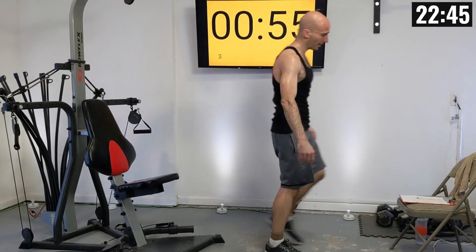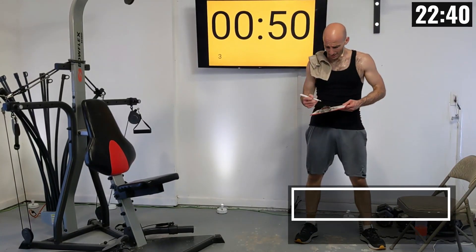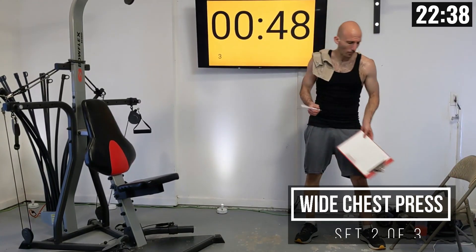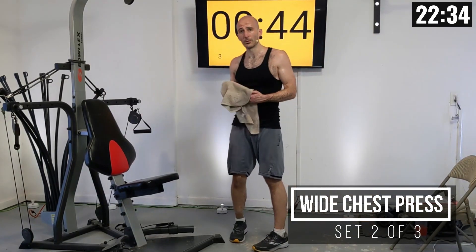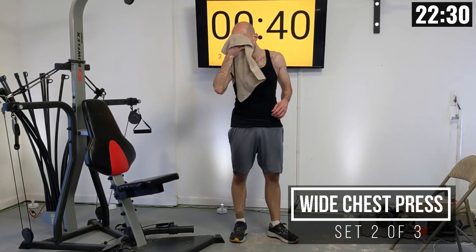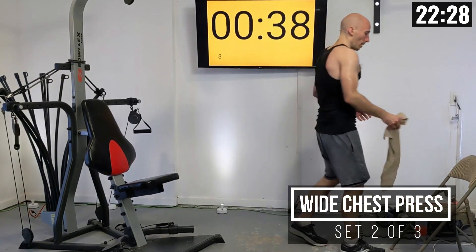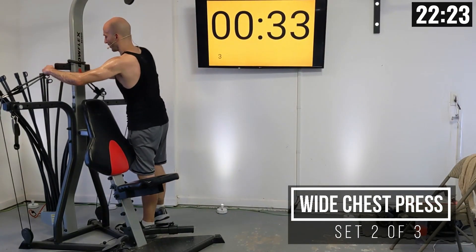Write that weight down and those reps, and adjust from here. One adjustment you can make on this one if you have a little bit narrower shoulders is you can move from the widest to the second widest pulley position. I'm going to leave mine as is.